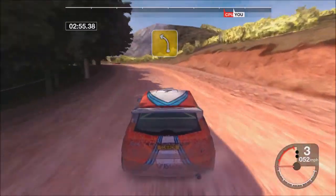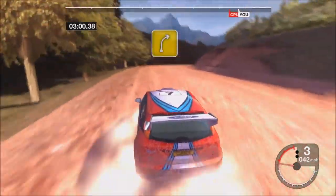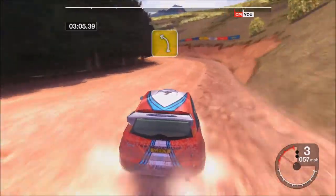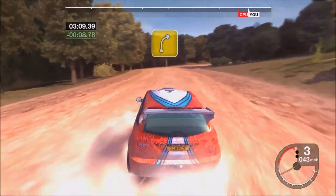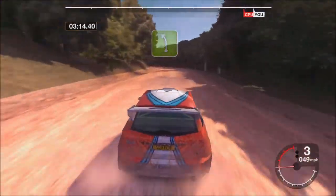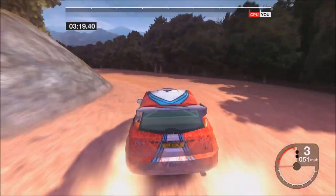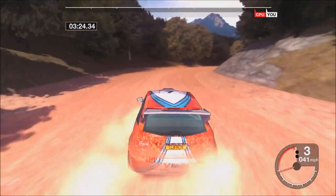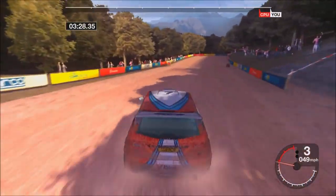31 forward left, tightens, 34 right, into 4 left, tightens, 34 right, opens, 55 left and right, into 4 left, 33 left, into 4 right. Okay.